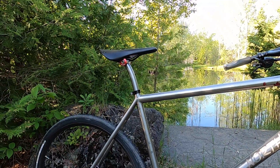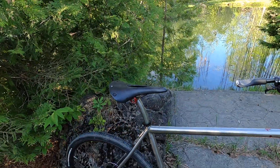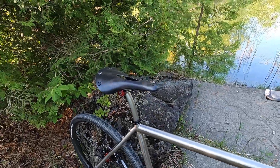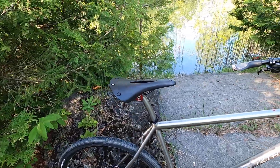It has a big and built titanium seat post with a Cambium Brooks saddle with the cutout in it, which seems quite comfortable. I do like the leather Berthoud saddles but this one seems to be pretty comfortable as well.